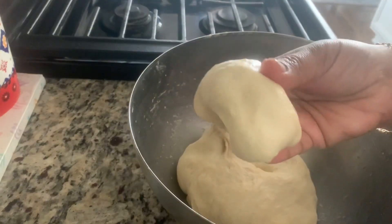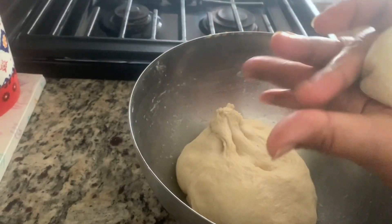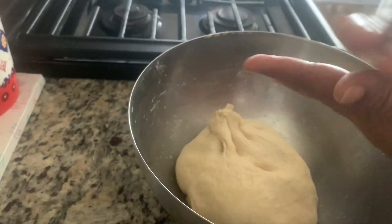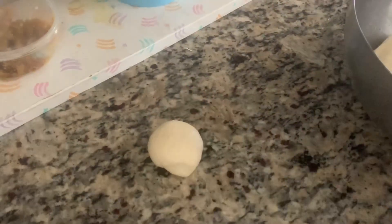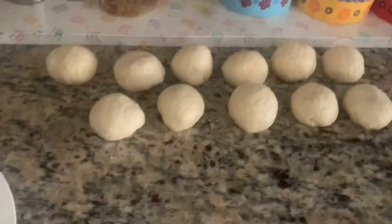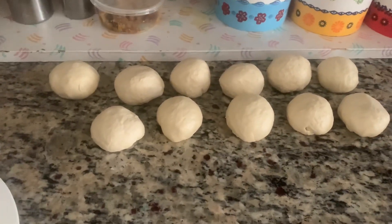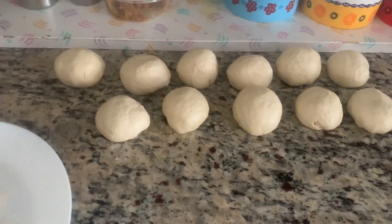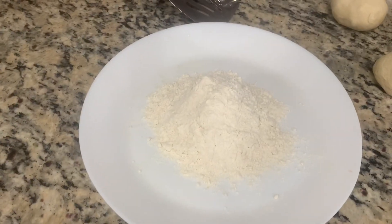Take the dough and shape it into balls, like this, and keep them to one side. For four cups of flour you will get 11 pita balls. For dusting the pita bread you need one cup of all-purpose flour.